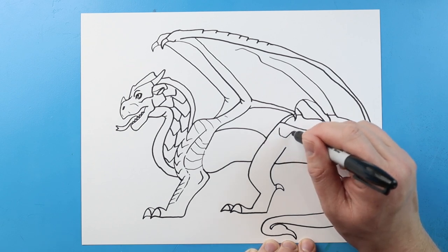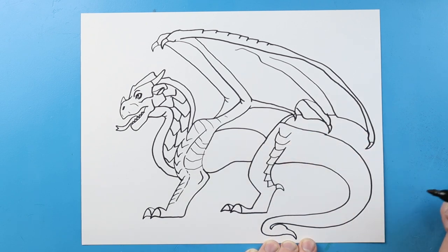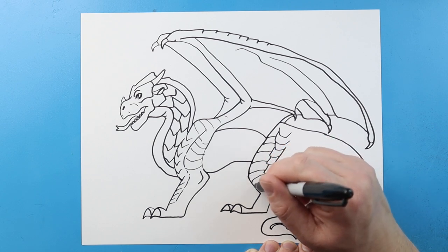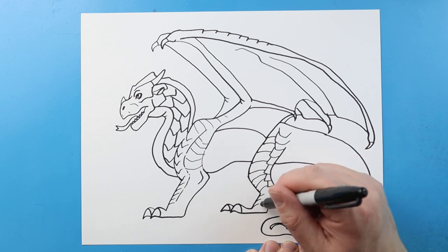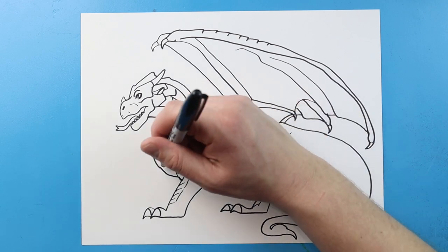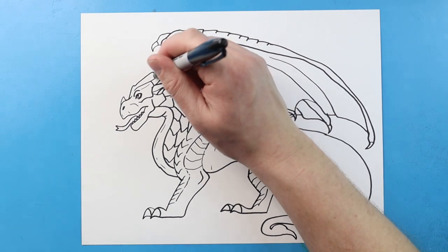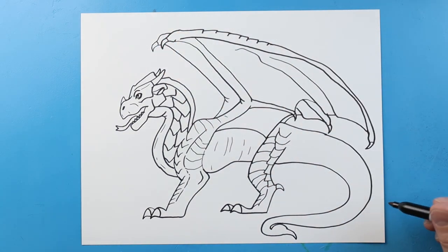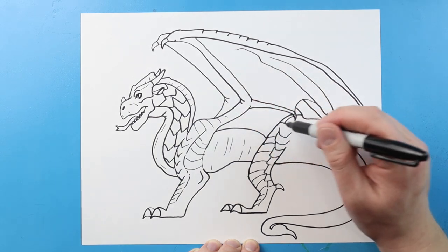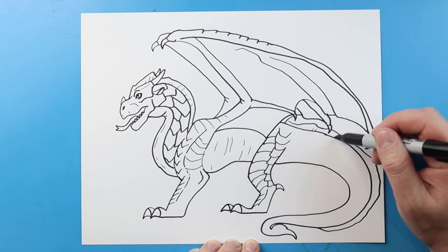I'm going to draw some little lines that just kind of go down and then up — these are just a little bit of texture onto the legs here. I'm going to add some more little points and some little broken lines. I'm going to add some little lines on here. I'm also going to add another little horn over here. I'm going to add some little lines onto the fin on the back of the head, and actually make this come all the way down most of the tail too, and add some of those little lines on here.